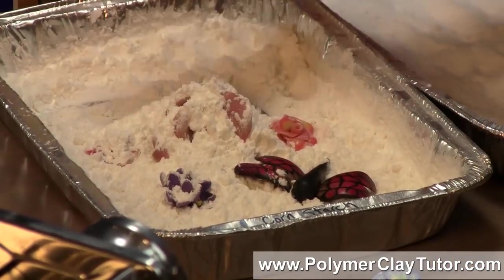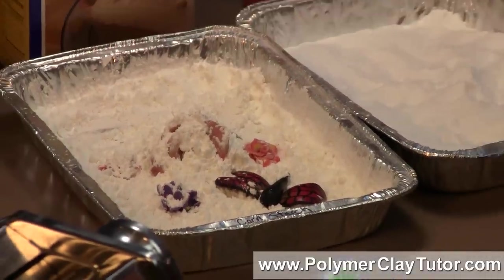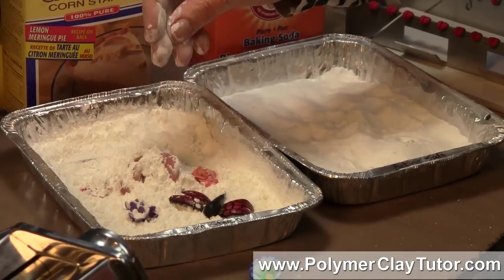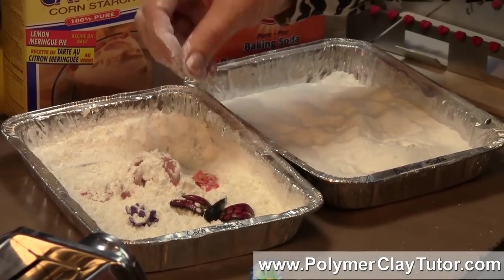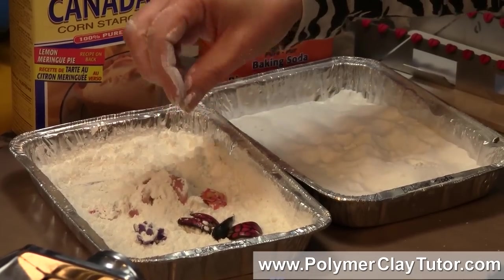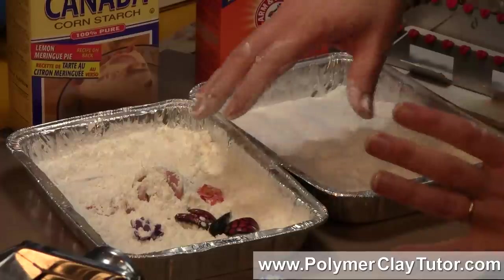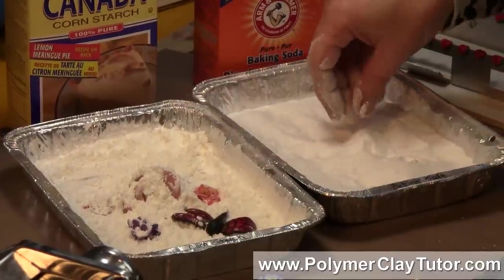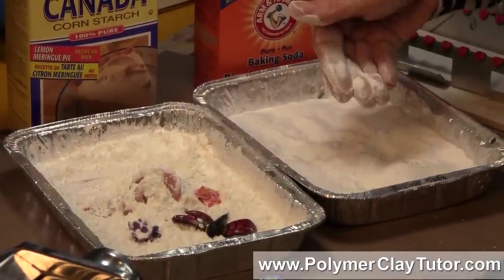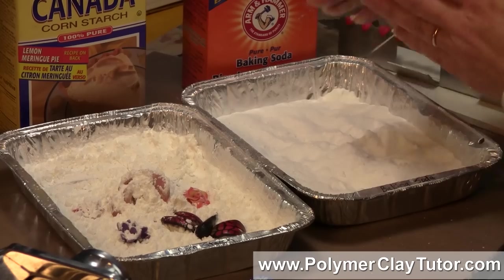You can use either corn starch or baking soda. The difference between the two: corn starch is super smooth and it rinses off really well after your piece has been baked. Baking soda works the same way and gives the same kind of support, but it's a little on the grittier side, and it also has sodium in it so there's a bit of a salt reaction that happens.